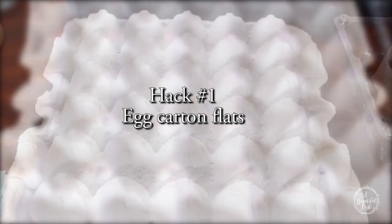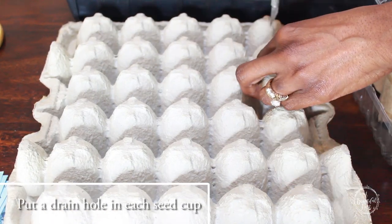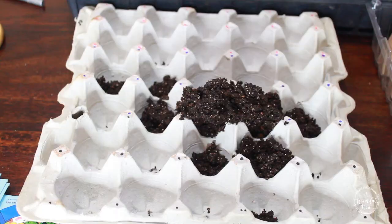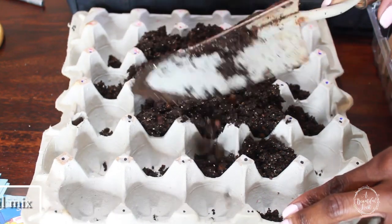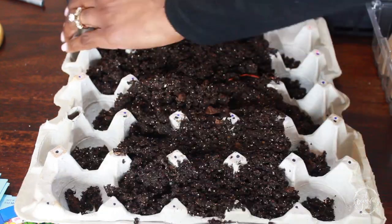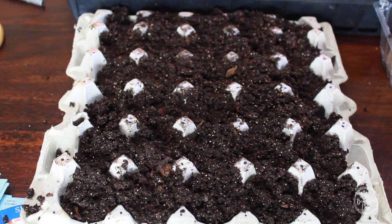To start, hack number 1, we're going to use an egg carton flat. Using these are easy to do. Just punch some holes in the bottom of that egg carton flat so you can have a little drainage. Add some seed starting mix and choose your seeds.